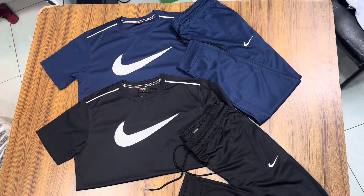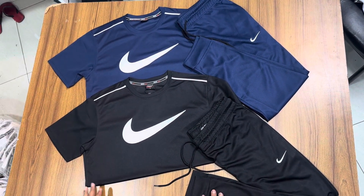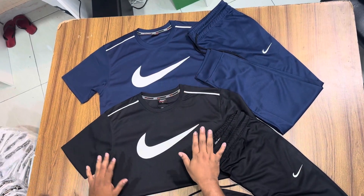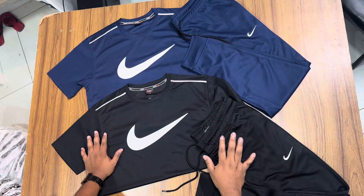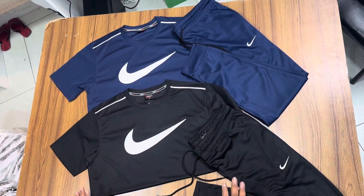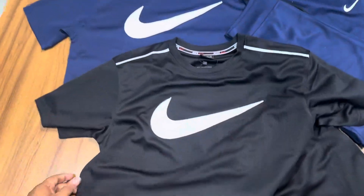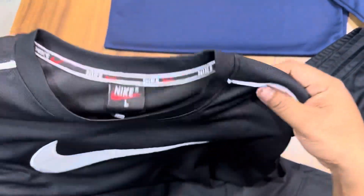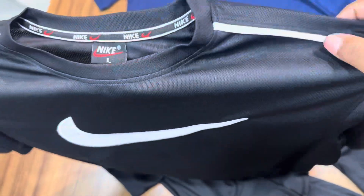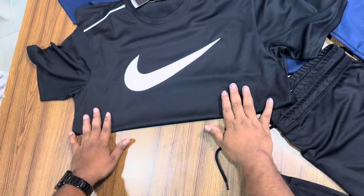We have done a lot of production. We have made a navy blue color and black color. We have made a lot of colors. Chinese Mesh Fabric Air — very comfortable. We have made this logo and also made this black color Tracksuit.